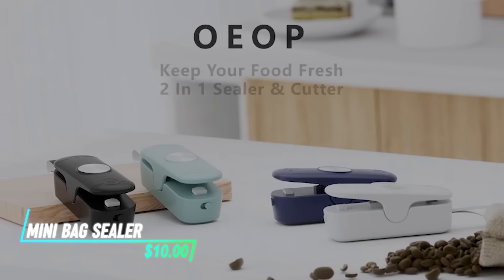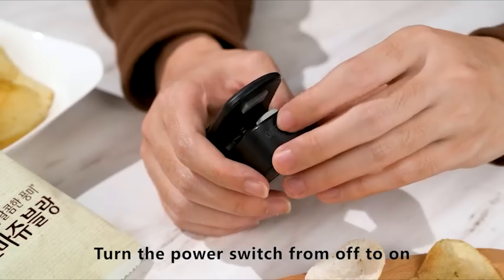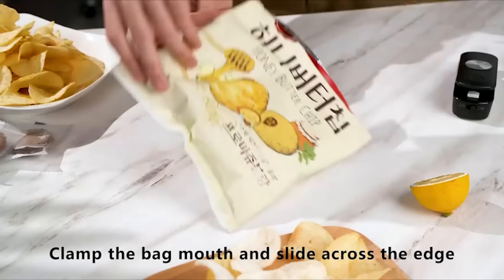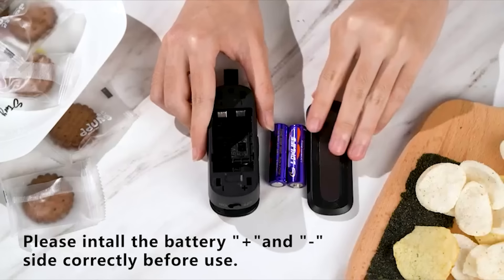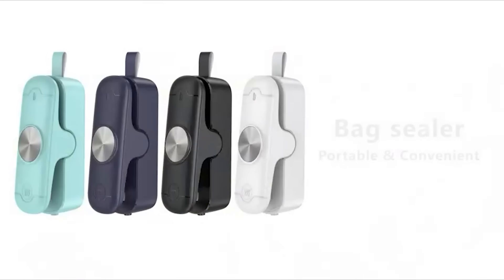This mini bag sealer is a handy tool for resealing open snack bags and plastic packaging. It works by applying heat to the edges of the bag, sealing it shut to maintain freshness. The sealer is compact and easy to use, requiring a simple sliding motion along the edge of the bag. It's powered by rechargeable batteries, offering flexibility for use in various settings.